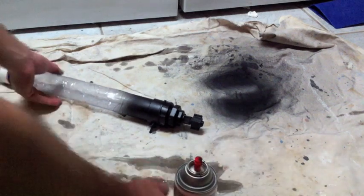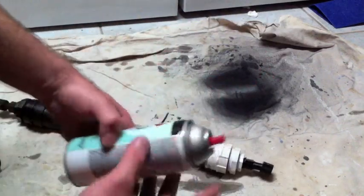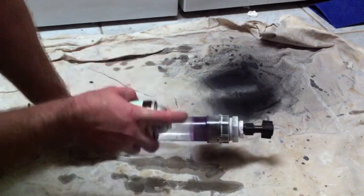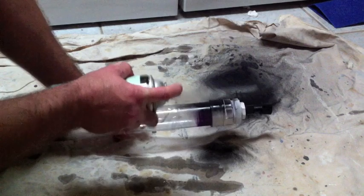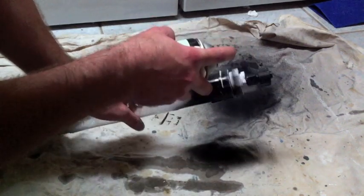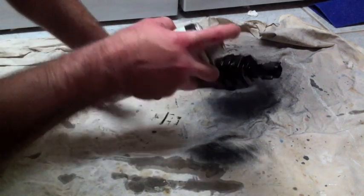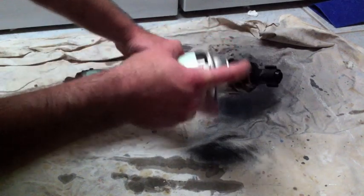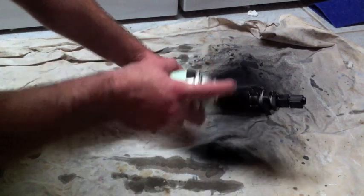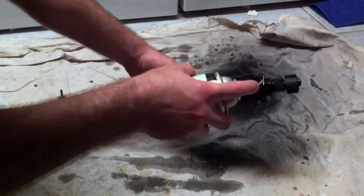Now you're done — you're ready to paint. I chose a matte black so that it would blend into the workings of my fish tank. I masked off the clear tube with packaging tape because that's all I had, but I do not recommend this as the adhesive was a pain to get off the clear tube. Use painter's tape.